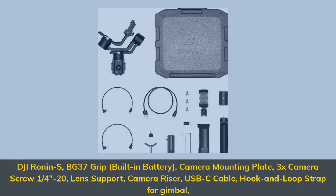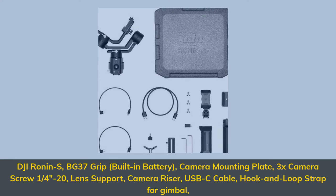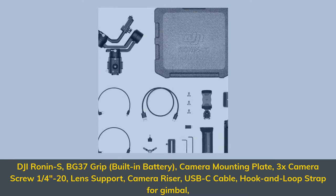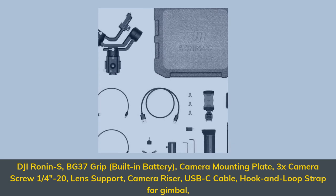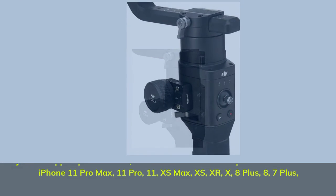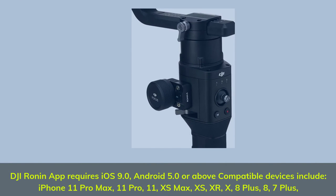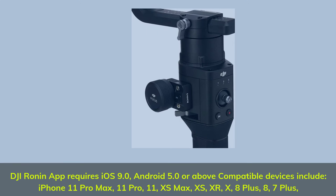DJI Ronin-S includes the BG-37 grip, built-in battery, camera mounting plate, 3x camera screw 1/4-20, lens support, camera riser, USB-C cable, and hook and loop strap for the gimbal. The DJI Ronin App requires iOS 9.0 or Android 5.0 or above.